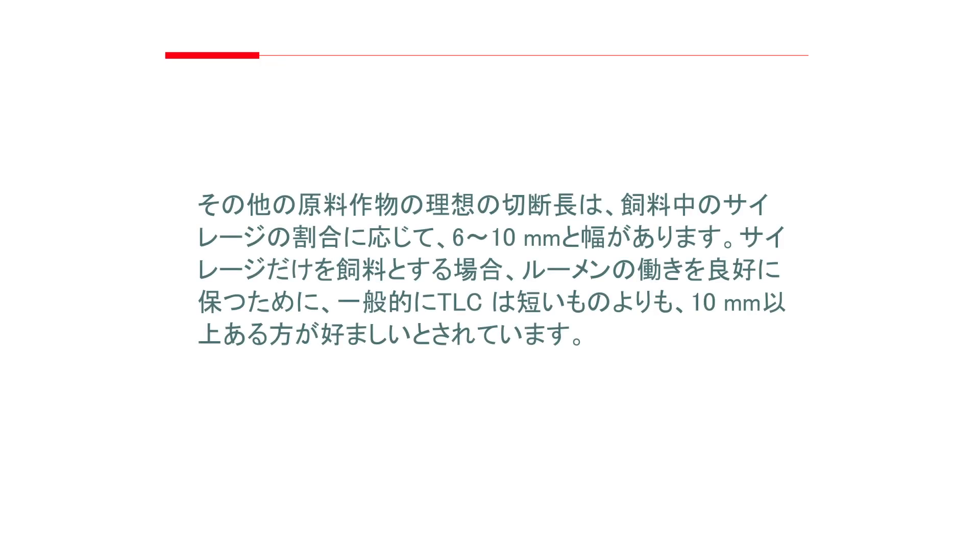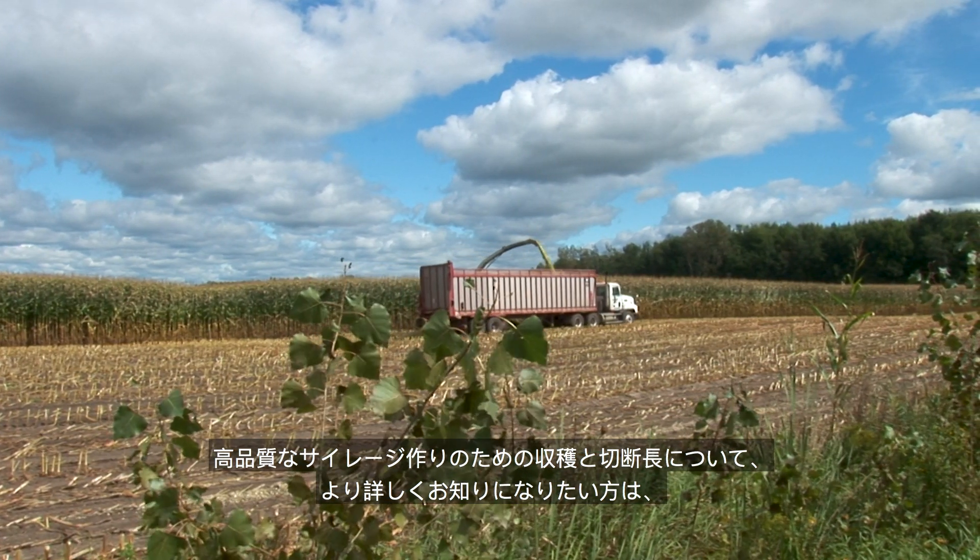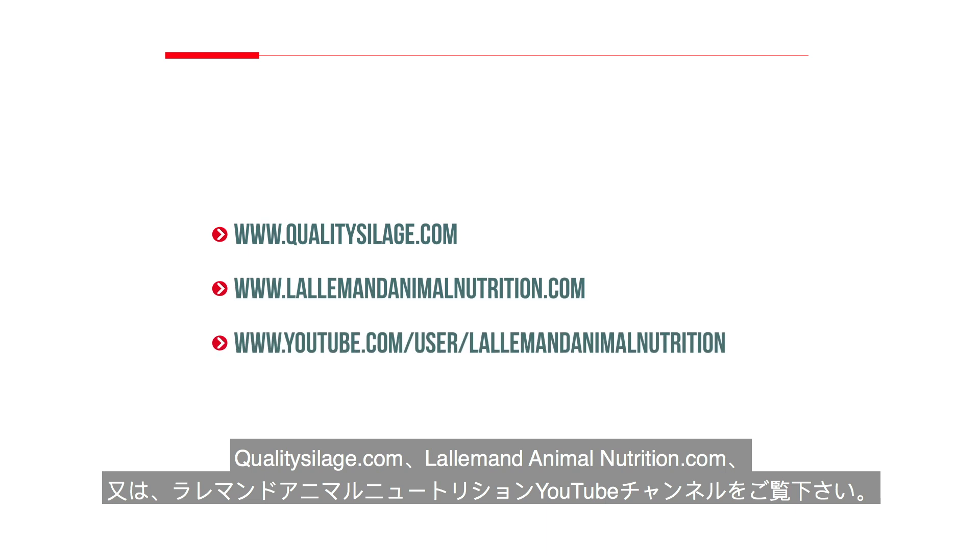For most other forage crops, chop length can vary from one quarter inch to three eighths inch depending on how much of the ration consists of silage. To maintain good rumen function with all silage rations, three eighths inch theoretical length of cut is generally preferred to shorter chop lengths. For more information about harvesting and chopping for high quality silage, visit QualitySilage.com or LallemandAnimalNutrition.com.